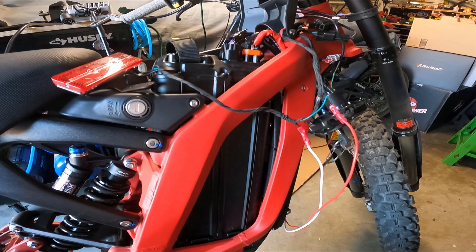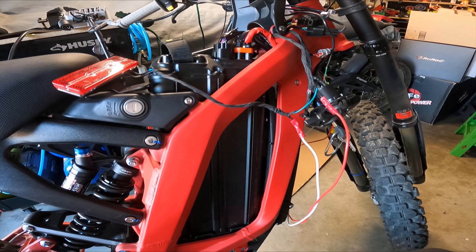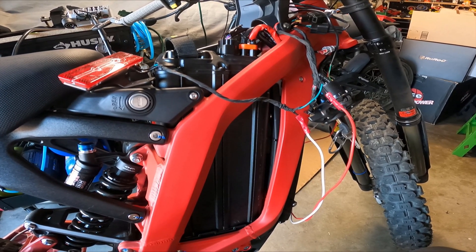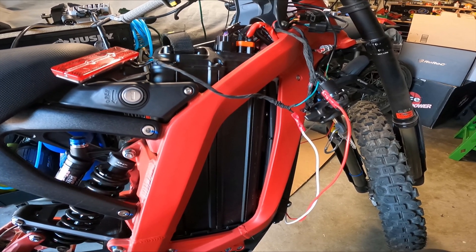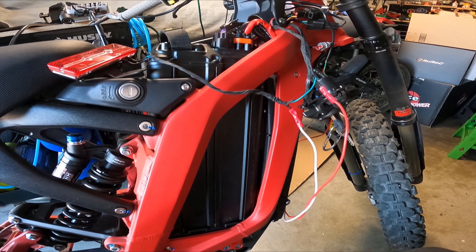Hello everyone, thank you for tuning in. This is a run-through with a Suron on how to make the rear brake light turn on when you hit the brake levers.